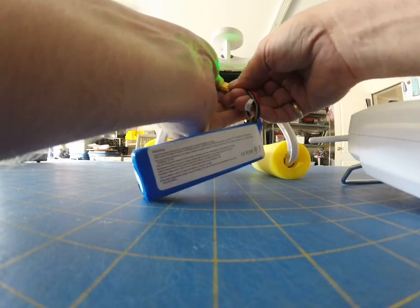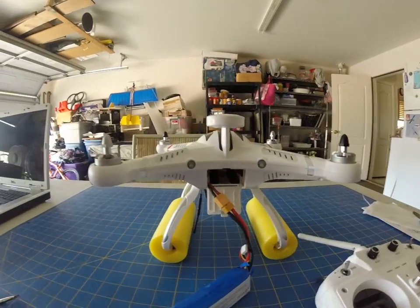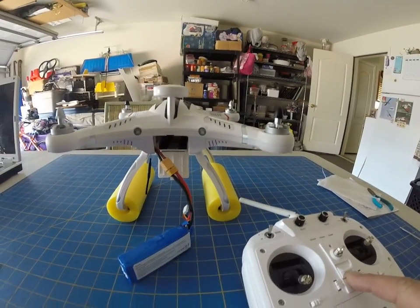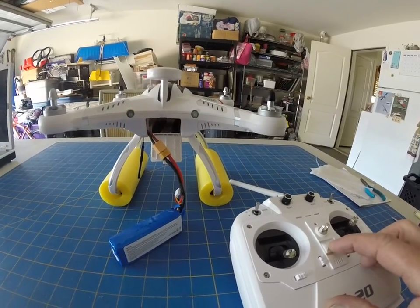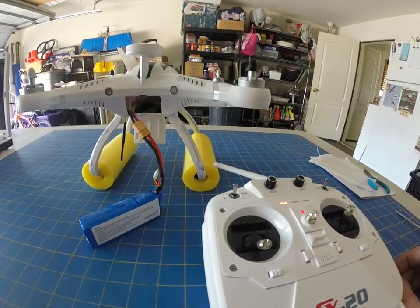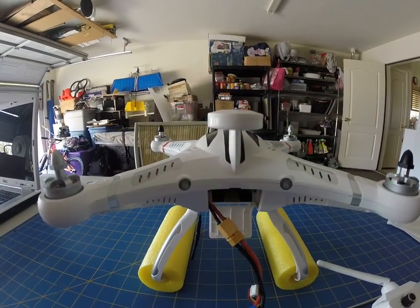So, plug this in. And this is what I get. And I'll turn the transmitter on. And this is all the quad does.